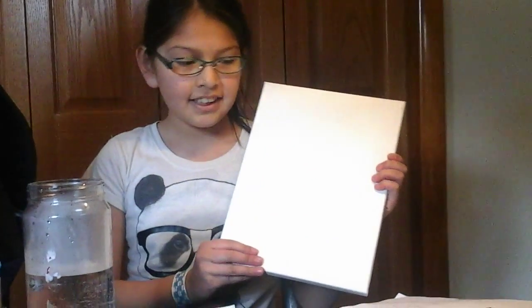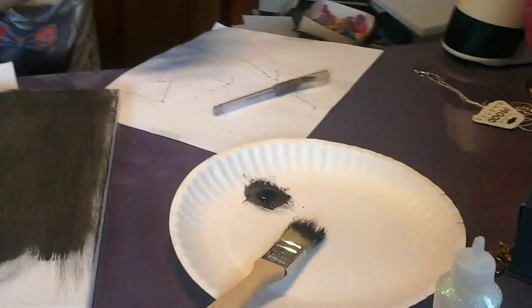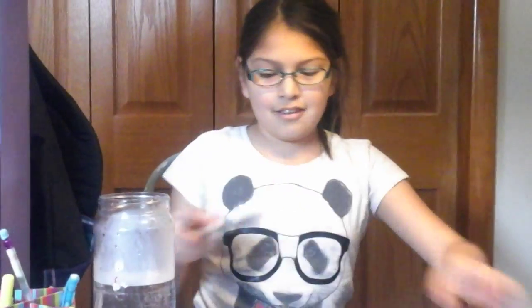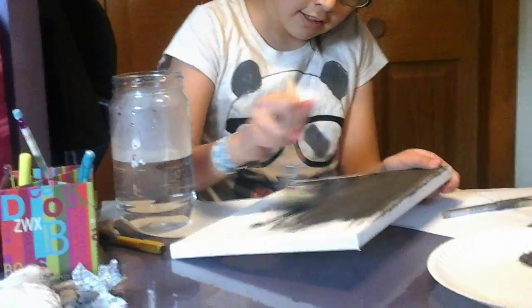I am going to be making my science fair project. What you need to do is take a blank canvas and paint it black. I've already done part of it — I just want to paint the whole thing black.